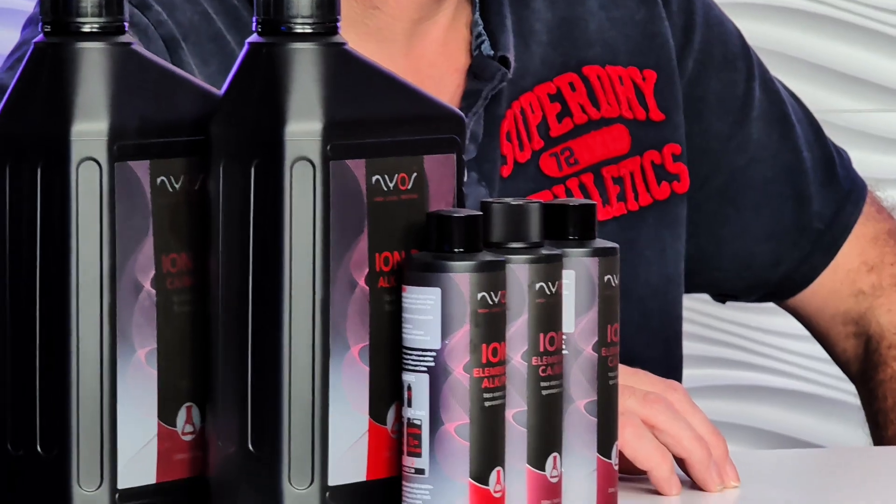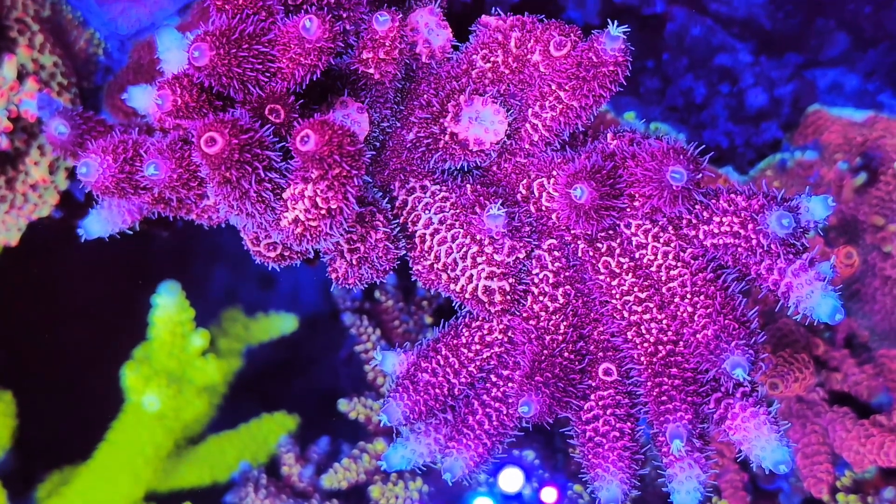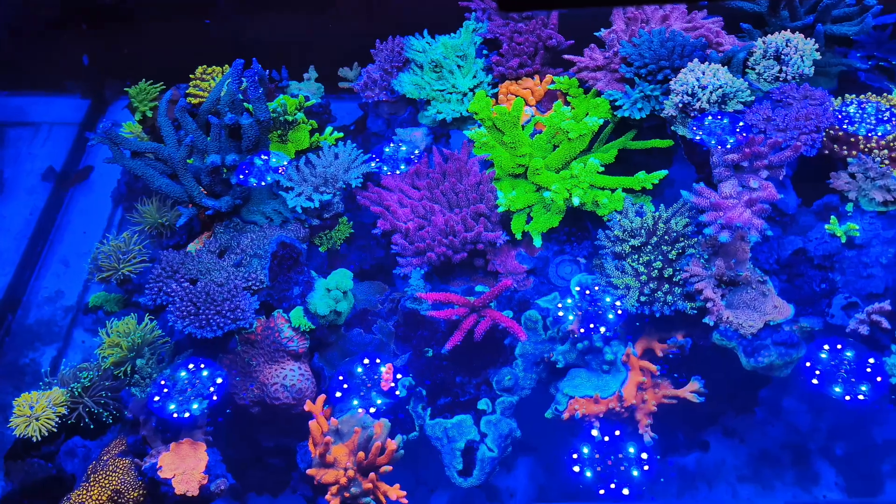So we wanted to talk a little bit about the Ion B range. We've had this in the UK for a little while, but most importantly you've been using it in the coral farm for quite a long time — under wraps, testing it, making sure that it does exactly what you need it to do to get the results that you get in the farm.